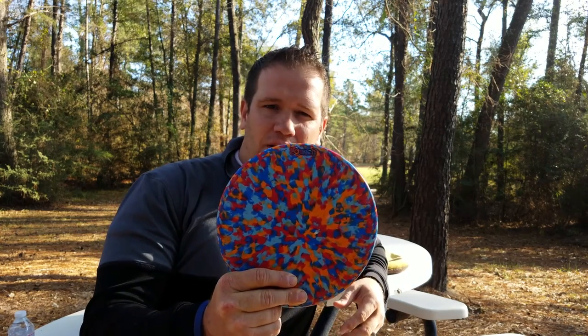Hi everybody. I'm Chase from the Disc Golf Underground. I'm also a member of Team Vibram Disc Golf. Today I'm going to be checking out the newest disc from them called the Launch. The Launch is described as a stable, dead straight, mid-range disc.